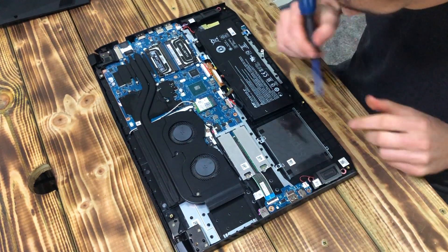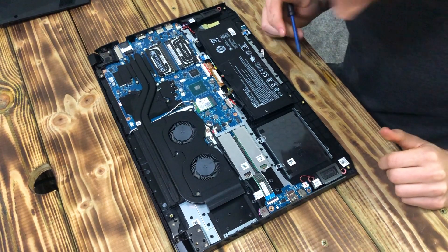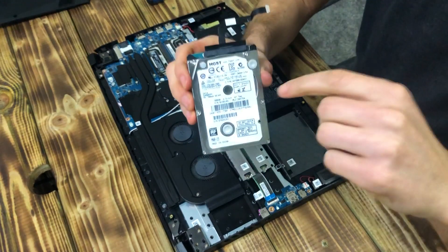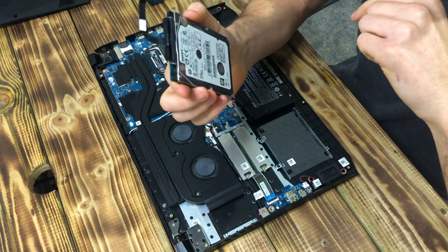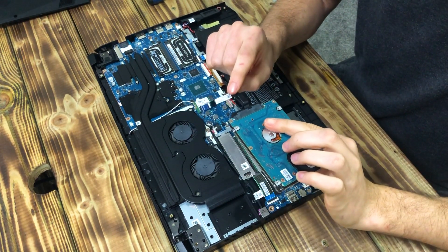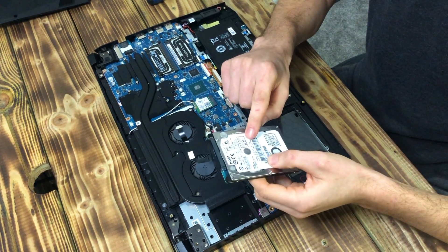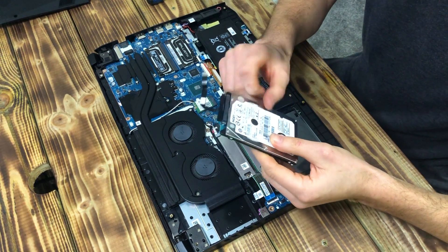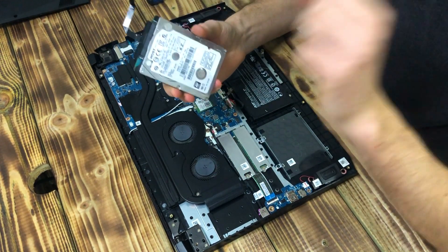Now we've got the cover off — this is actually where the HDD drive goes, the hard drive or the 2.5 inch drive, whatever you want to call it. This is a 500 gigabyte one, a spare one my brother gave me. I'm putting it in because I'm running out of space for videos. You might also need the cable — I'll put a link in the description for the cable and for a reasonably priced hard drive. The main thing you need to know is it's a 2.5 inch drive — that's the main thing to search for.